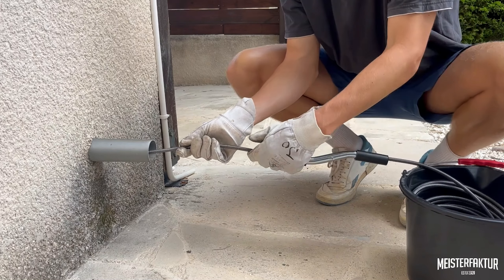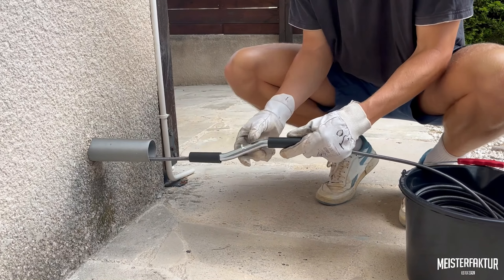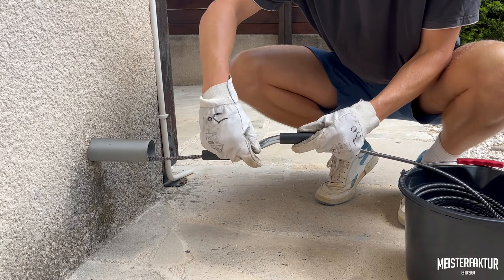Manually push the spiral into the drain. Once you encounter resistance, lift the handle approximately 6 inches above the drain, then tighten the locking screw securely.